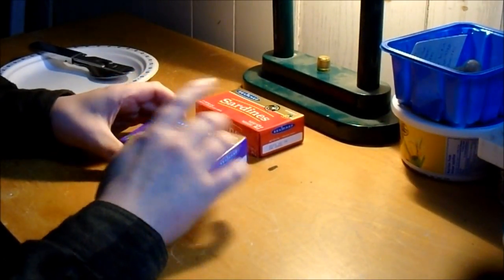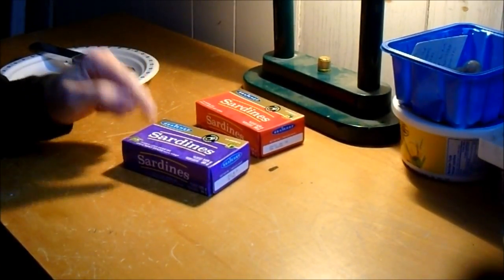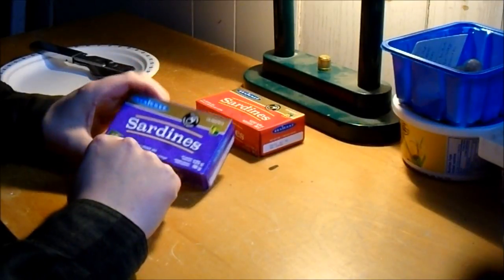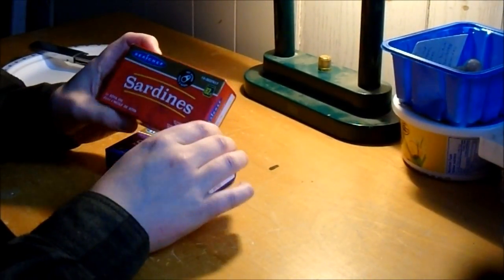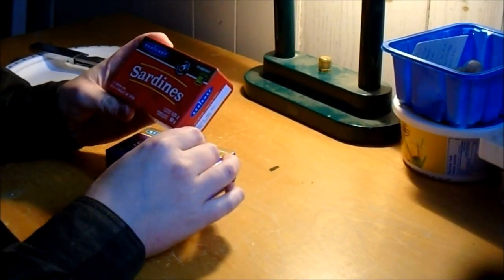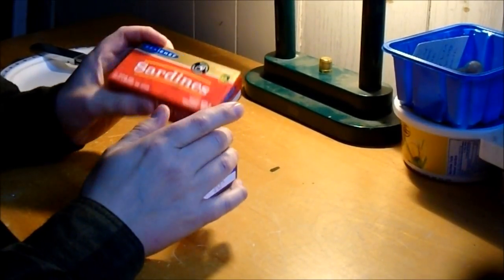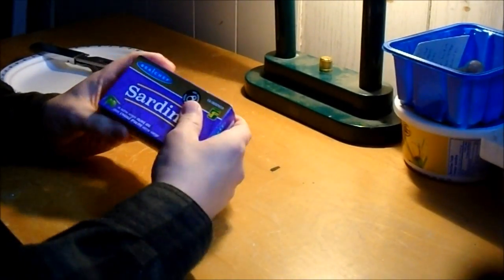We'll try one — not going to eat two cans in one sitting. We'll go with the olive oil one, the $1.25 version. 82 cents is kind of a weird price — I think some of their other stuff like chocolate bars and pieces of mushrooms are also 82 cents. We'll try those in another video.